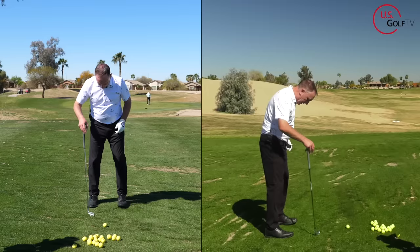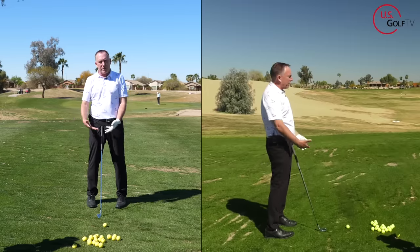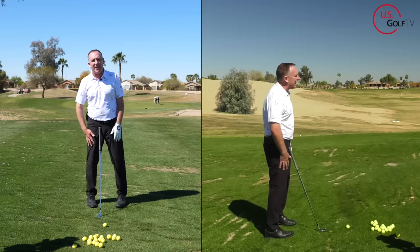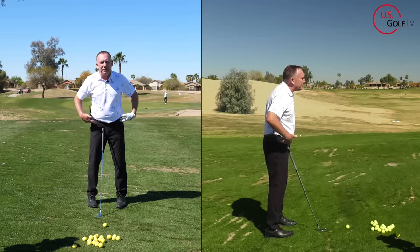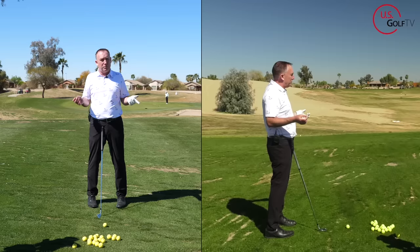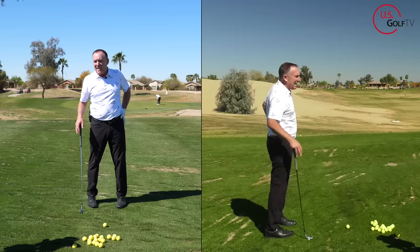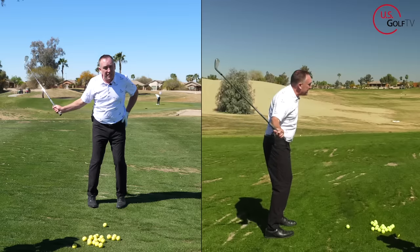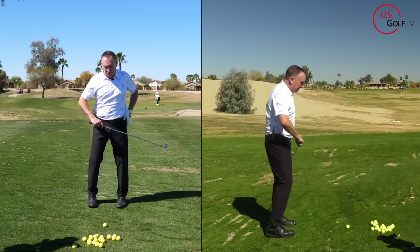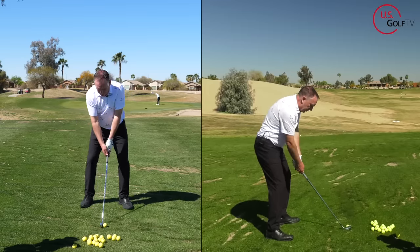If you stand in there and your toes are square — or even pigeon-toed, turned inward — that locks the hips, which limits your ability to rotate. Then the only thing that happens, because you're trying to rotate your hips and can't, is it goes to the path of least resistance and you just stand up. So the first tip is: take your toes and flare them out a little bit. That's one thing you can do in your setup to help you maintain your posture and not stand up.